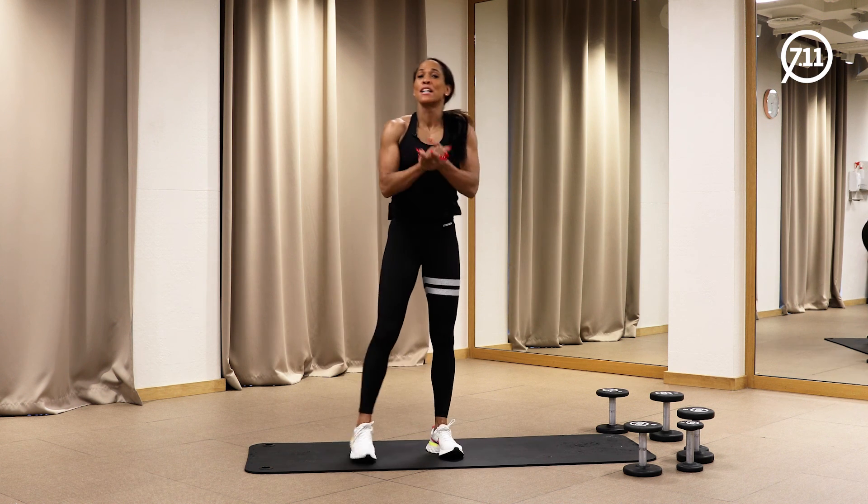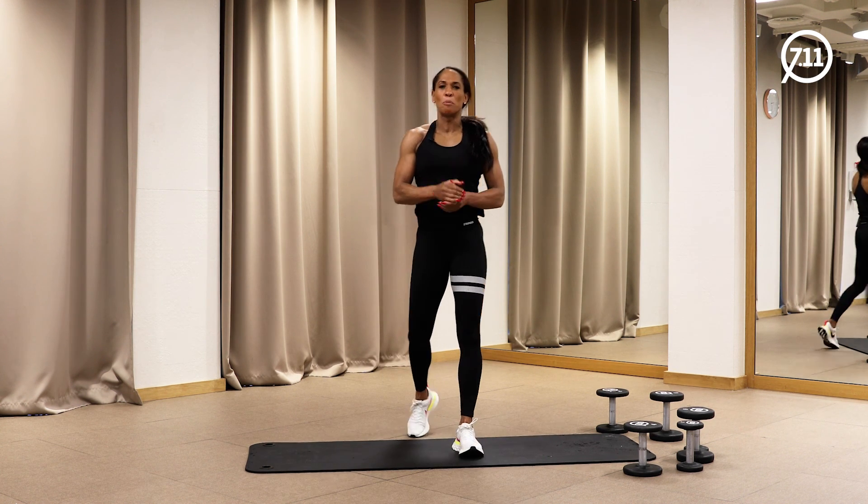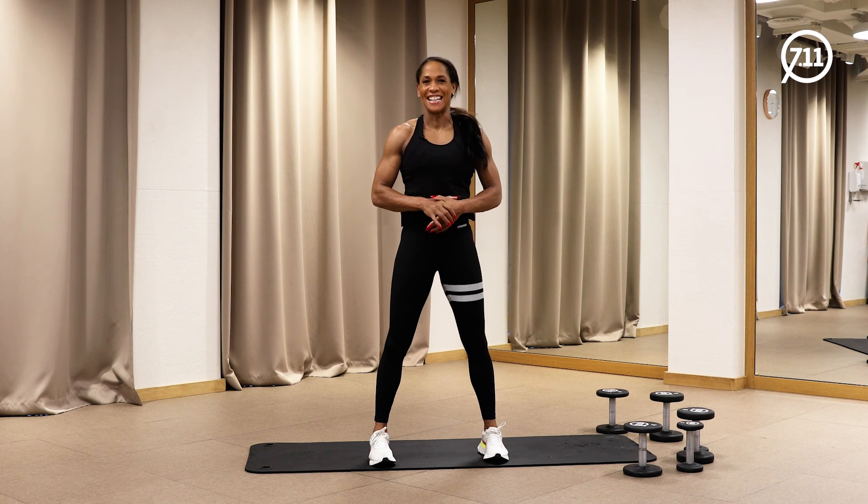Number 10 is done — for Fit 7-Eleven here on YouTube. See you next time. Number 11 next week. Bye!